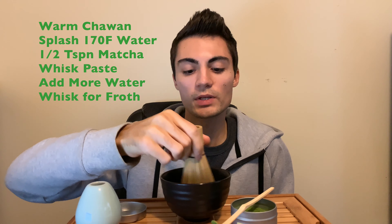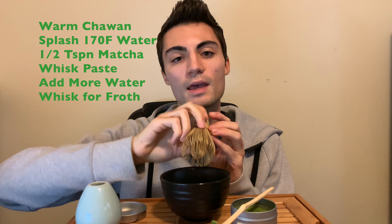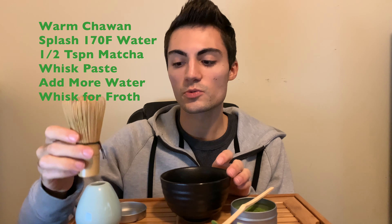Then I'm going to whisk. So with a little bit of water, I'm going to whisk that into a paste, and then I'm going to add some more water and get a nice foam on top — and you guys will see that.